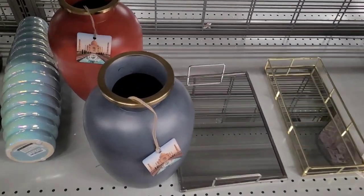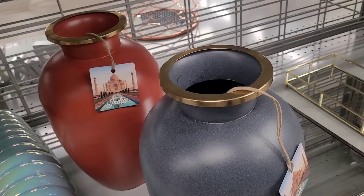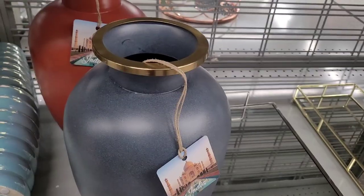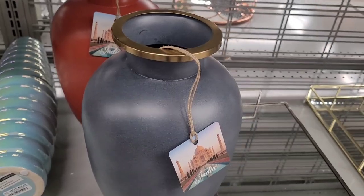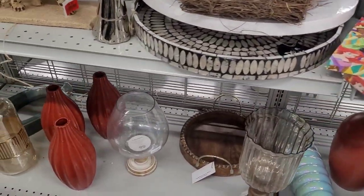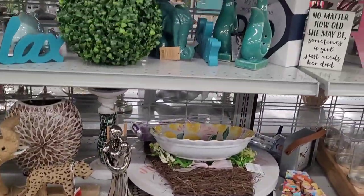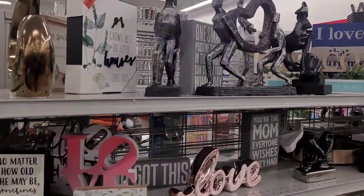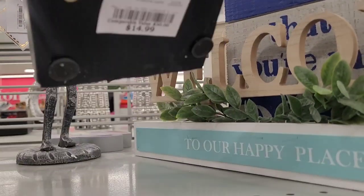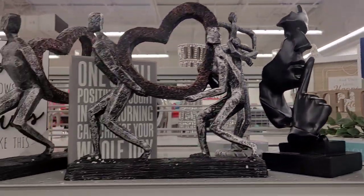These little vases down here are nice — y'all see these? Those are nice. Let's see how much they are — $14.99. They're not heavy at all. Look at these — they've got a little bit of everything. I like this one too. $14.99. I like that one.